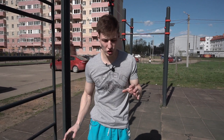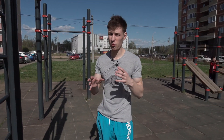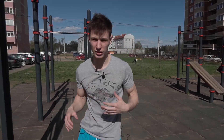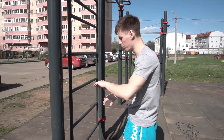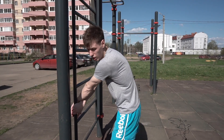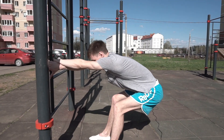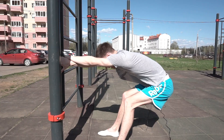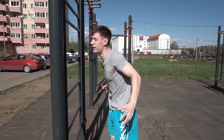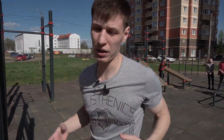Next, we will change this previous exercise a little bit — we will do it for teres major and also a little bit for lats. So you have to put your hands in a crossed position and you should go away with your hips as much as you can, but here your chest also should be protracted, like that one. So here you have to feel the stretching in that area and that will be correct.